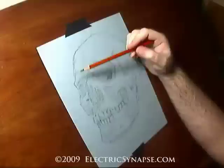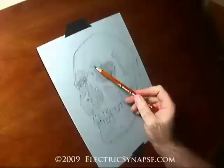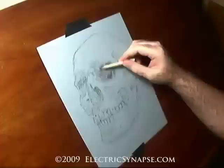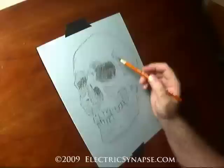I use a kneaded eraser — you can mold and shape it however you want, and it doesn't damage the paper. I also use an old piece of cloth — actually an old sock — to soften out edges with charcoal. I use a blending stump on occasion. You never want to smudge with your fingers, because the oils can damage and yellow the paper over time.